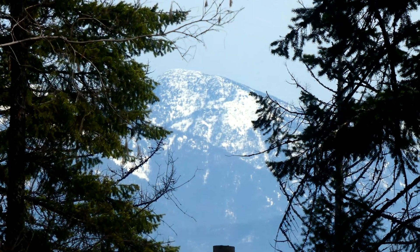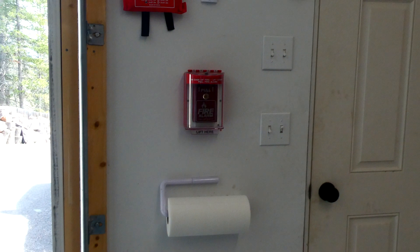Alright, to start off the system test, I think we're going to get right into it by pulling the fire alarm. You might want to turn your volume down for this part.